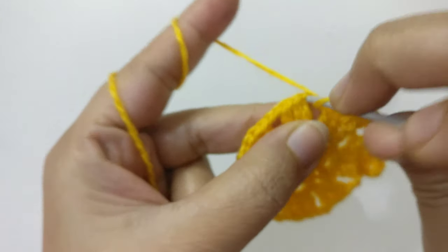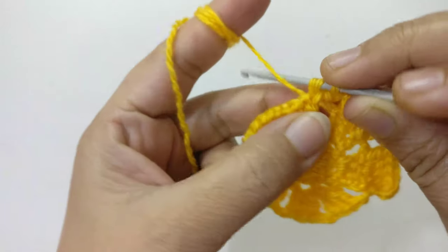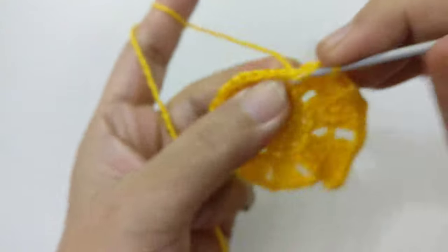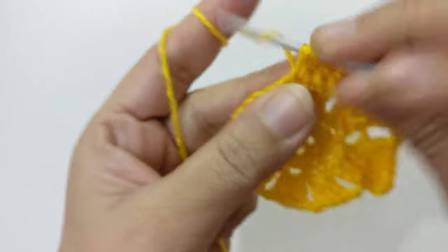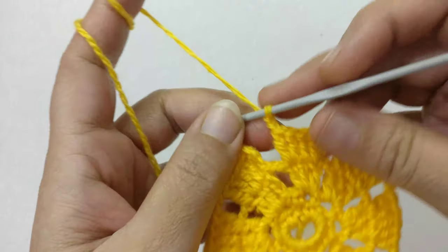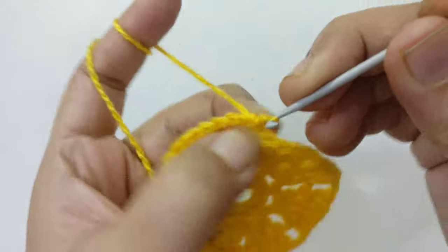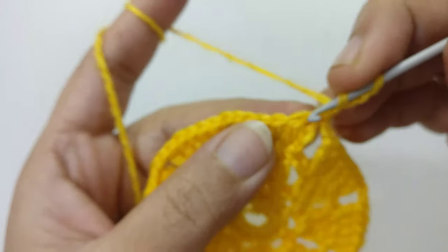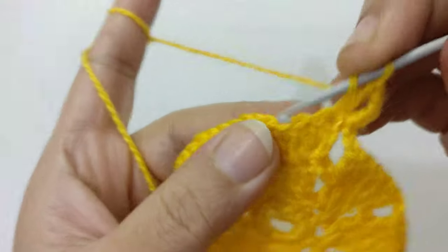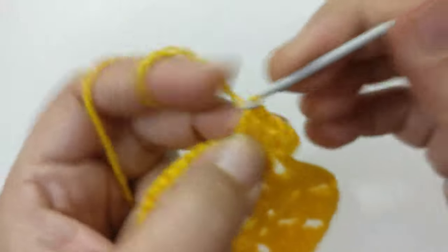Chain two again. In the next stitch make two double crochet, in the next stitch one double crochet, and two double crochet in the same stitch — so there are five. Complete the round following the same pattern. After completing the round, join the stitches with slip stitch. Chain three again and in the same stitch make one more double crochet.